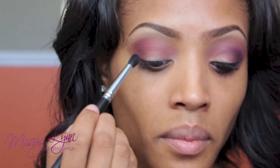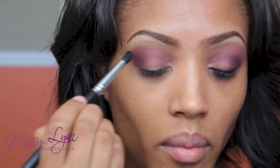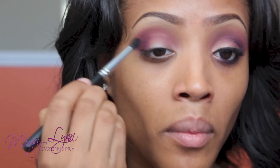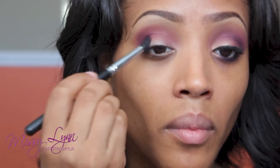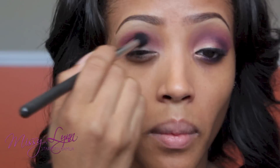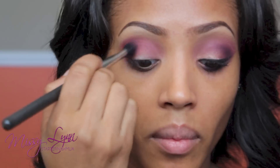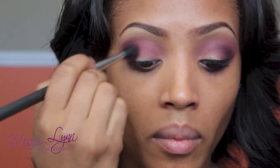I want to focus the color just in the outer V area, so I'm going to use my tightly packed Taper Brush and pat that purplish maroon color in the outer V area. As you see, it's really dark in the outer V and it kind of transitions into a light wash of the purple. I'm just diffusing the color by using the 224 brush.